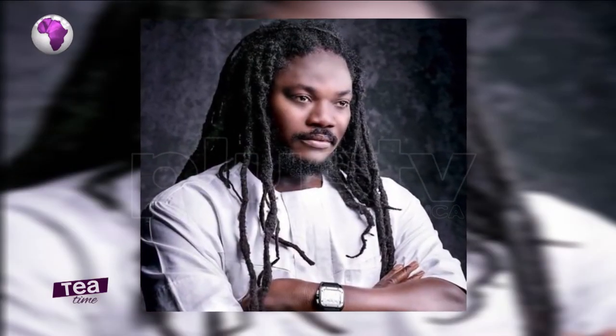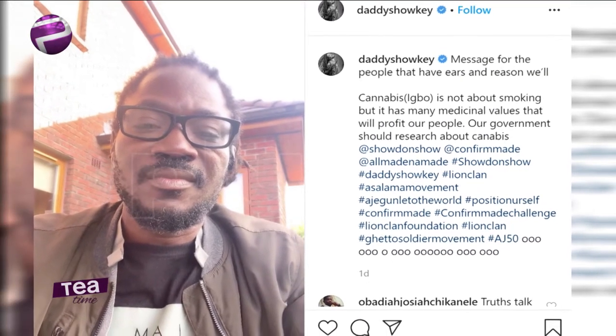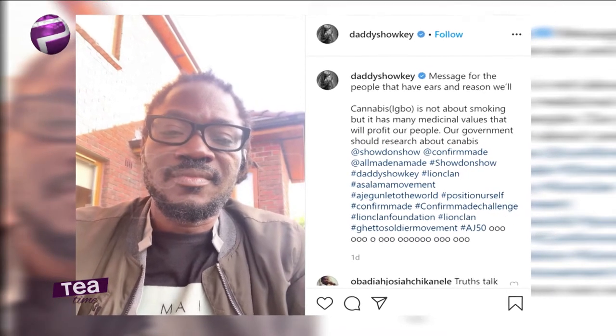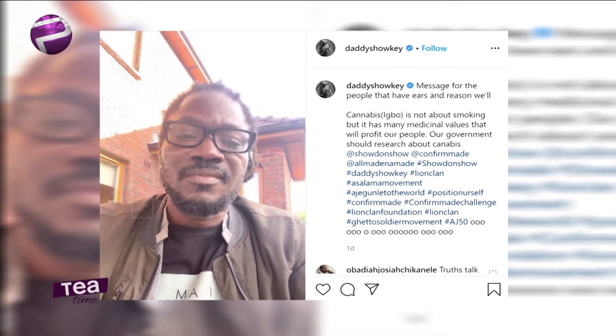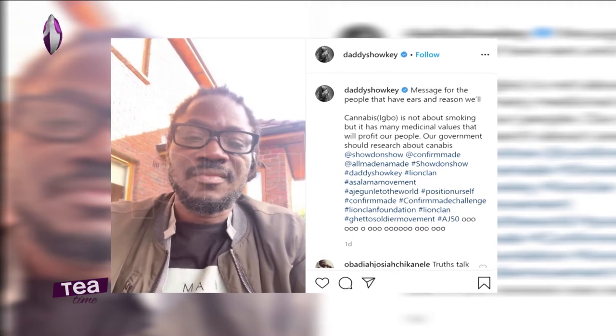Daddy Shoki is saying marijuana should be legalized and it has medicinal purposes — it's not just about smoking. In a lot of developed countries, they've already removed the ban on cannabis in some places. I feel like the Nigerian government should look into it. We need to start diversifying our means of revenue — we can't just focus on oil. Whether you want to demonize people who grow or sell weed, the truth is it is a big industry and I feel Nigerians can capitalize on it.